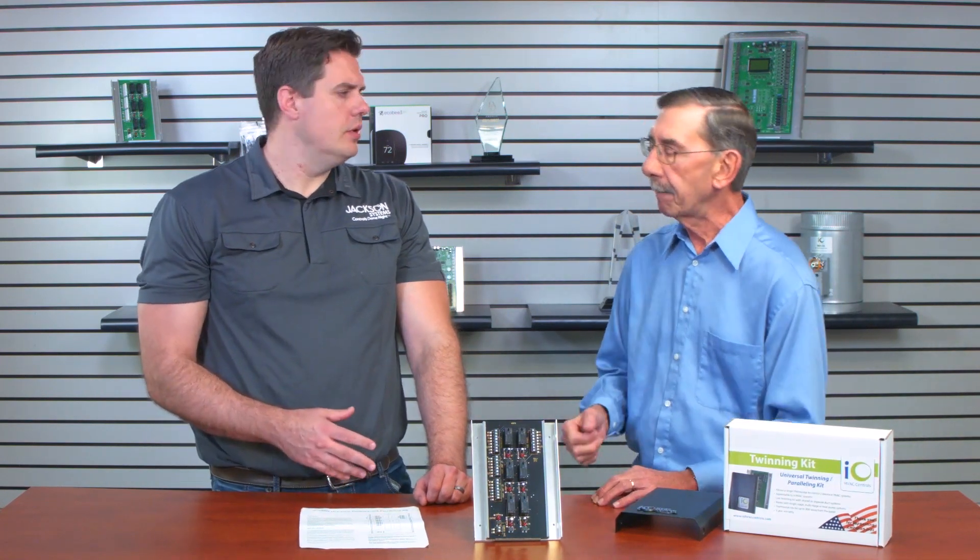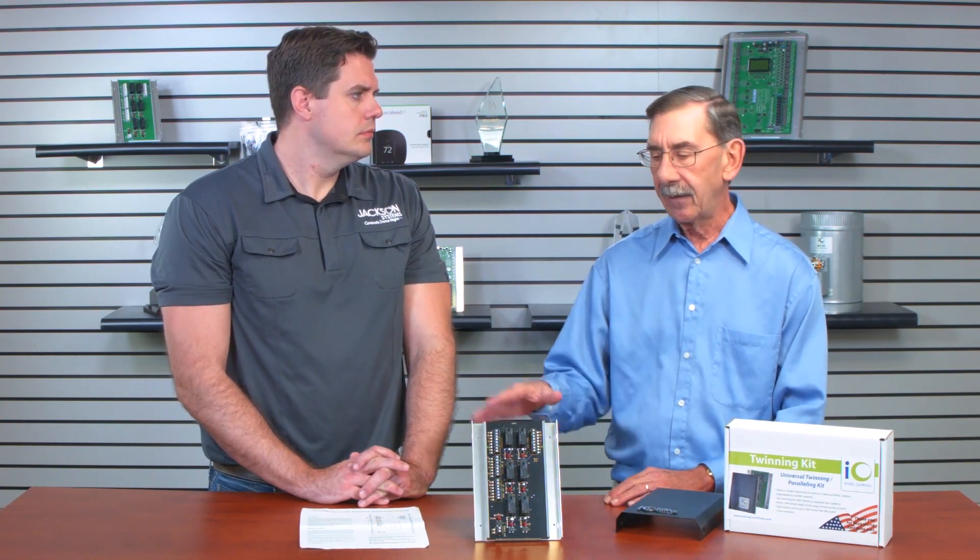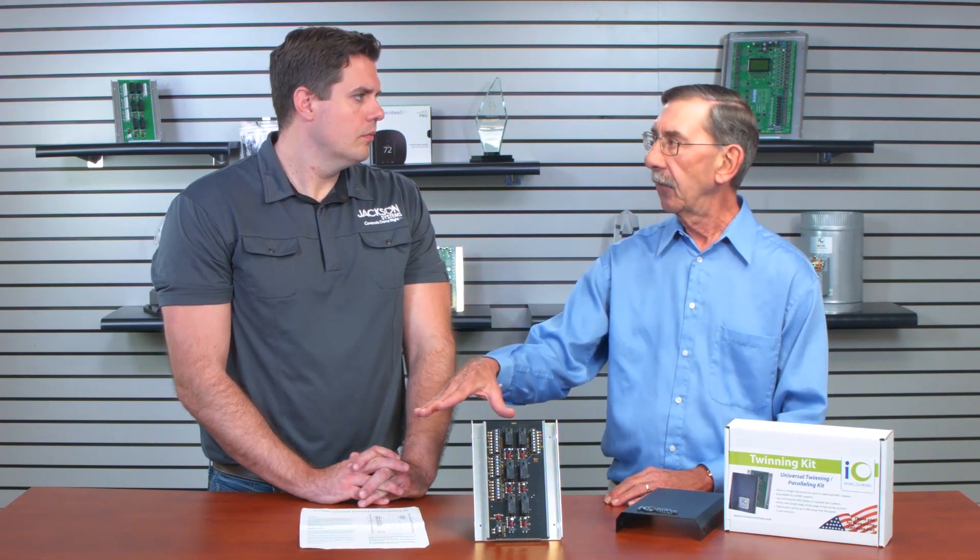Can you stage using a twinning kit? Let's say you wanted to bring on air handler 1, and then when it doesn't meet set point quickly enough, can you bring on air handler 2? If you were paralleling, you could, because we're not concerned about the blowers. But if you're twinning two units together, you really can't take unit number 1 as first stage and then output to unit number 2 as second stage — even if you were using lead-lag control, you're going to have problems.